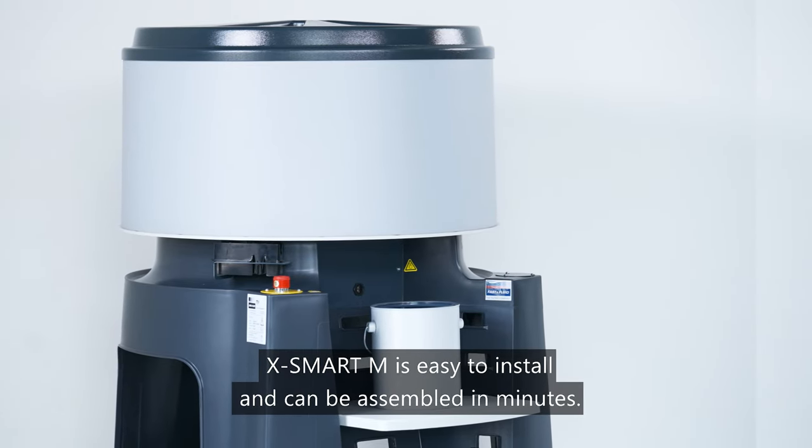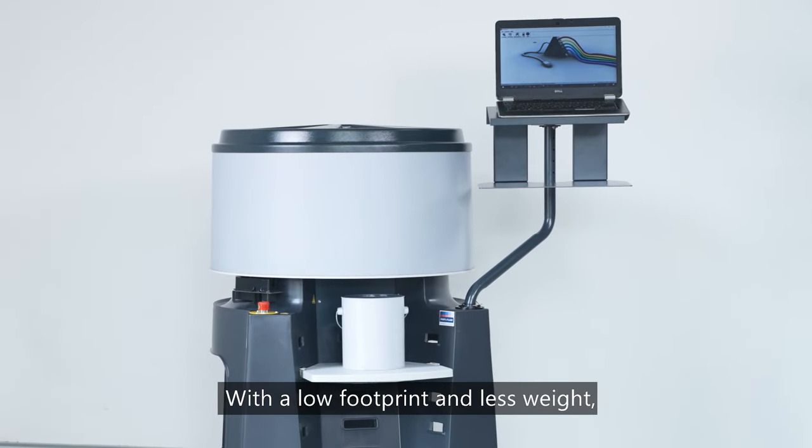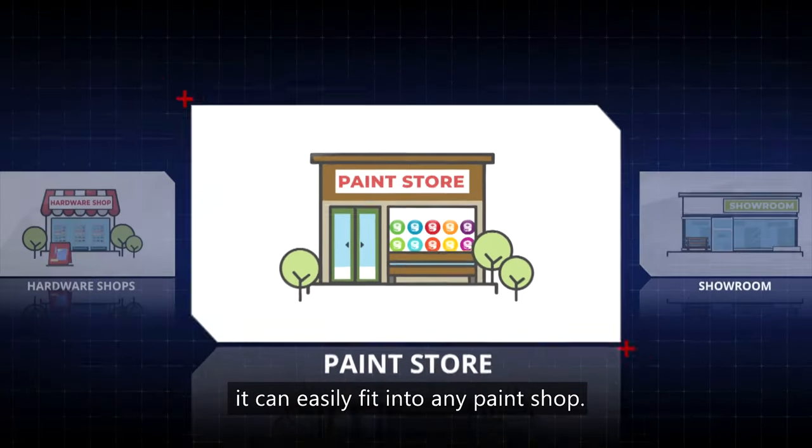X-Smart M is easy to install and can be assembled in minutes. With a low footprint and less weight, it can easily fit into any paint shop.